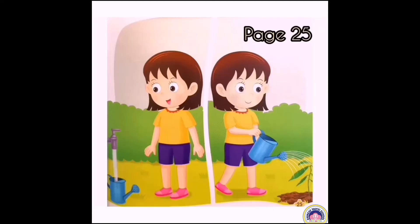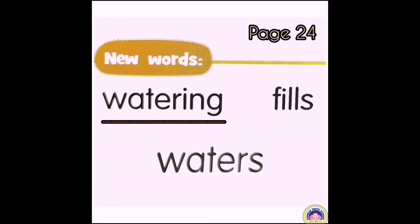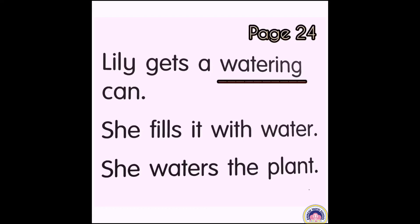Children, look at page 25. Lily gets a watering can. She fills it with water. She waters the plant. Let's read the new words after me. Let's read page 24. Lily gets a watering can. She fills it with water. She waters the plant.